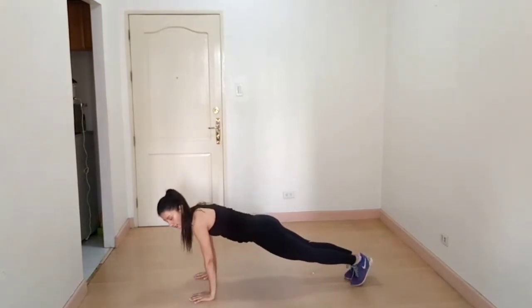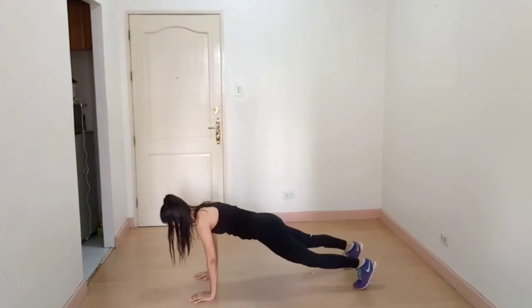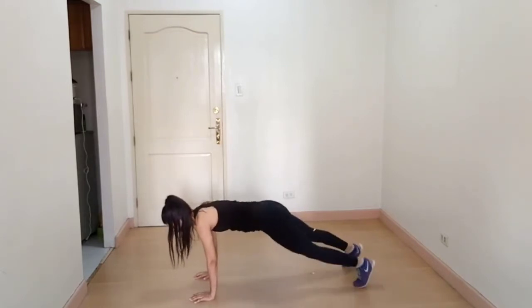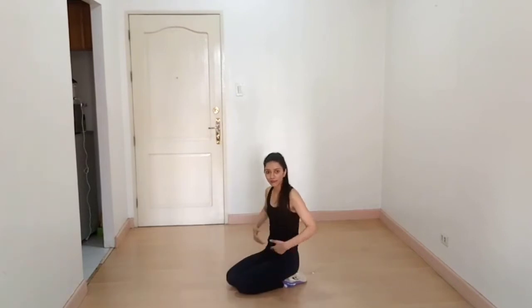Step up, step up, step in, step in. Now with the other leg — step up, step up, step in, step in. This exercise targets your abs.